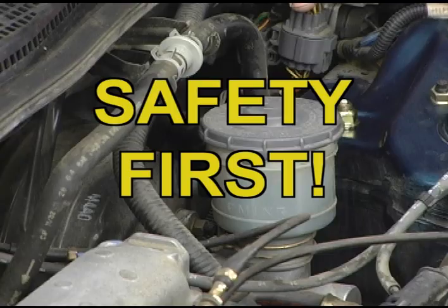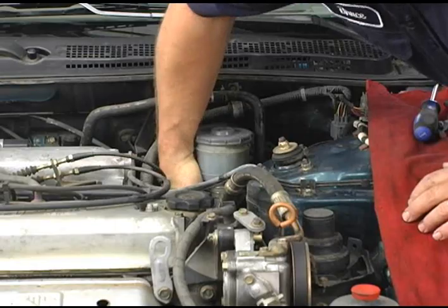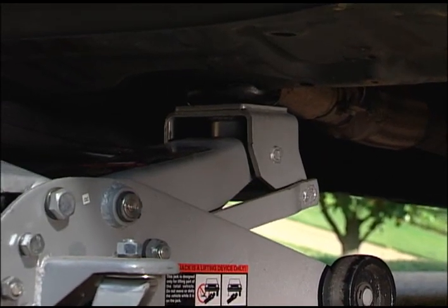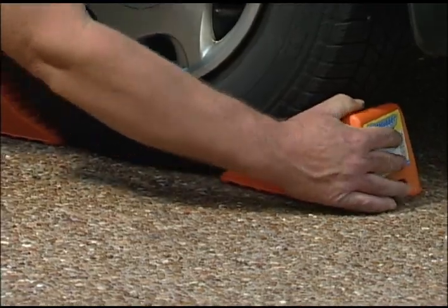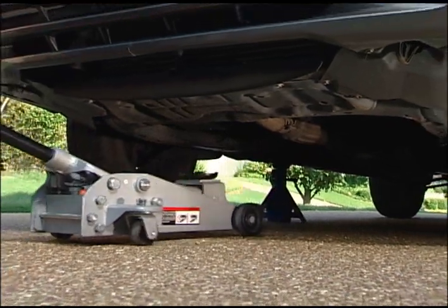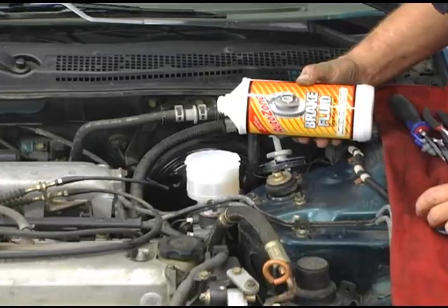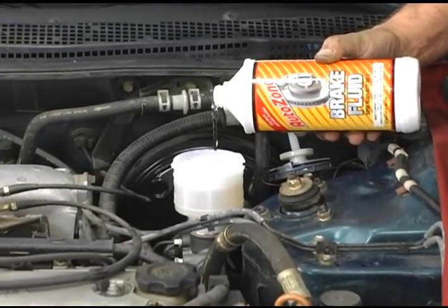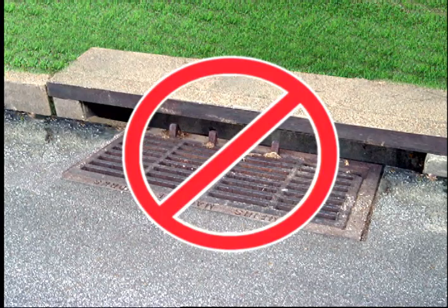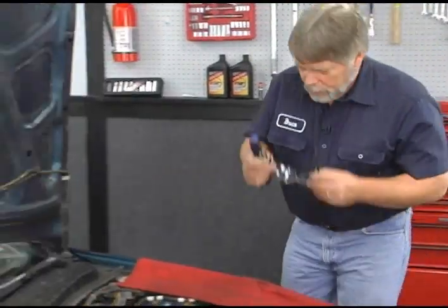Be cautious when working under the hood. If the engine has been running, components will be extremely hot, so be careful what you touch. When lifting a vehicle, never work under it until it has been secured with wheel blocks and securely positioned on jack stands — a hydraulic jack alone is never enough. Be cautious when working with oils and chemicals, as many are damaging to the groundwater environment and toxic to people and animals. Never drain or pour chemicals into the ground or sewer systems; local municipalities and counties offer resources for proper disposal. And always remember to wear your safety glasses.